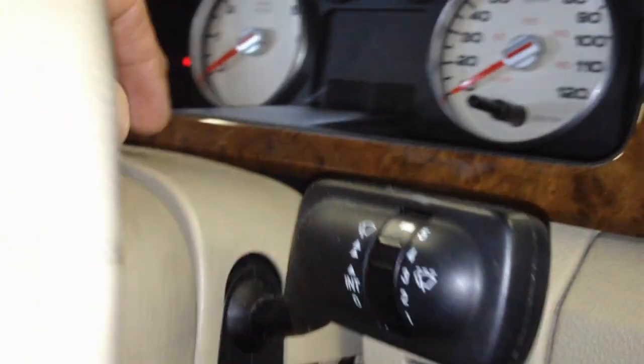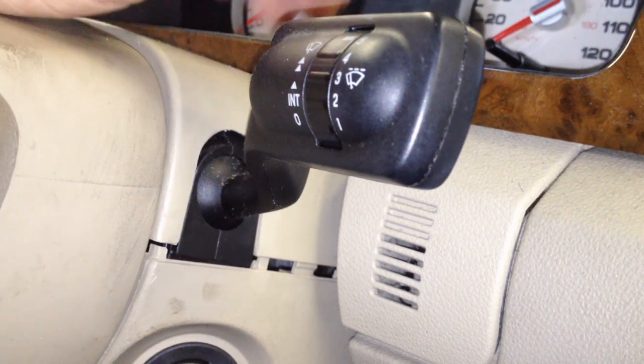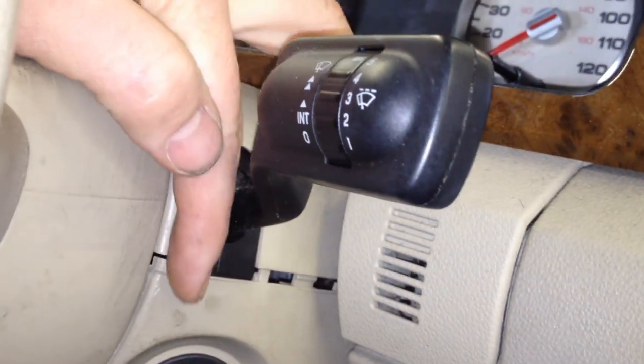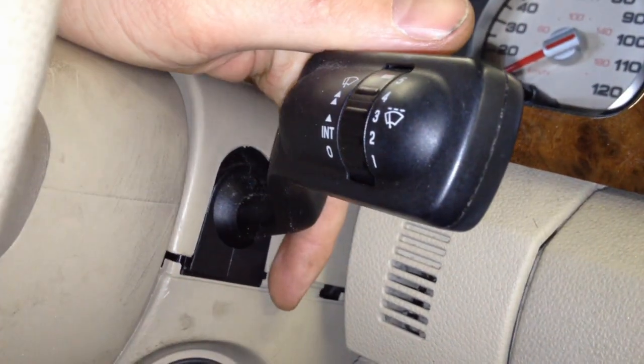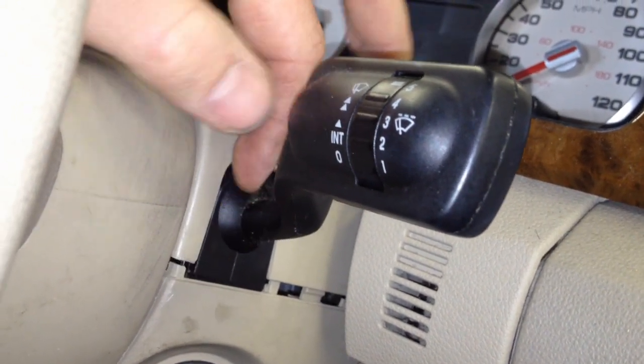Next we're going to pop up the steering column shroud because it is attached to the cluster bezel. Get a little flat blade screwdriver in here and pry up to separate these two, and after that you can just pick it up and pop it out of the other side.